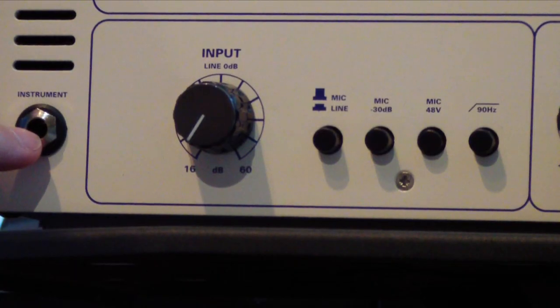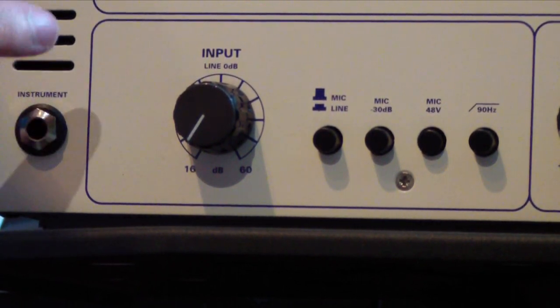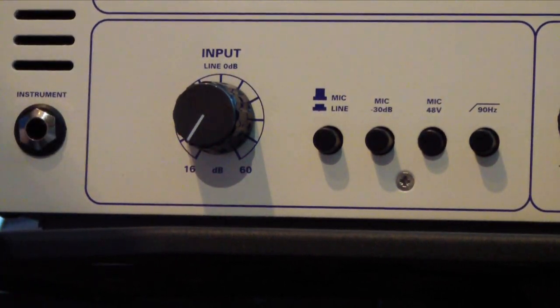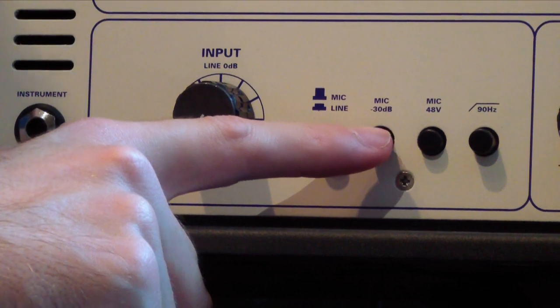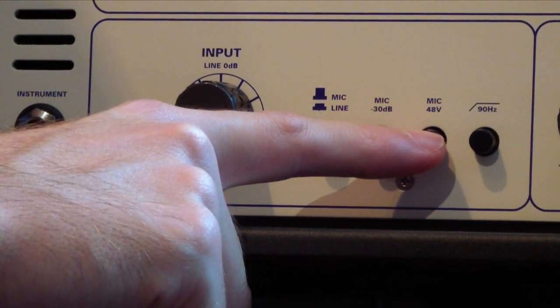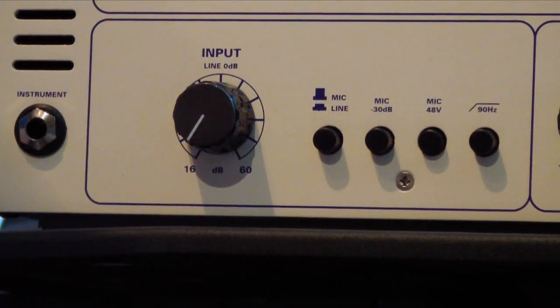On the very left we have an instrument input where you can go in with the electric guitar or a bass — a DI input. Here we have the input knob which goes up to 60 dB of gain. We have a pad of negative 30 dB, phantom power at 48 volts, and of course a low cut which is fixed at 90 Hertz.